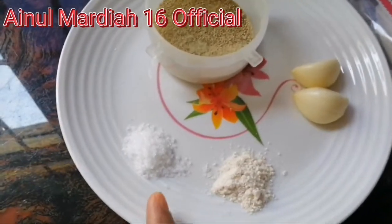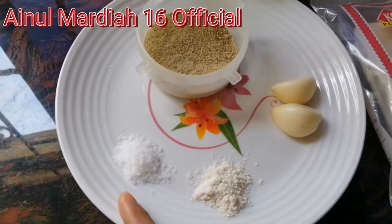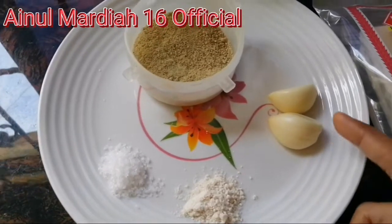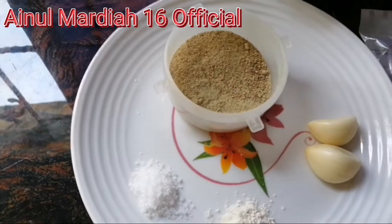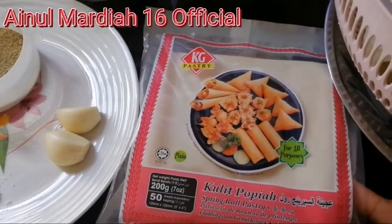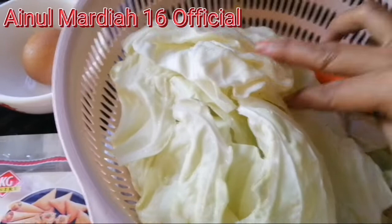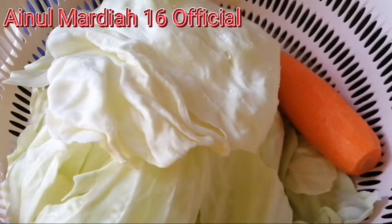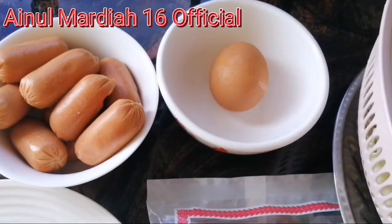Pertama, disini ada garam sekitar setengah sendok teh, dan ini adalah kaldu ayam, juga sekitar setengah sendok teh. Ada dua butir bawang putih, bubuk merica secukupnya, dan kulit popia ukuran kecil. Disini juga ada kubis yang sudah dicuci, dan separuh batang carrot yang sudah dicuci, nanti kita akan potong kecil-kecil.